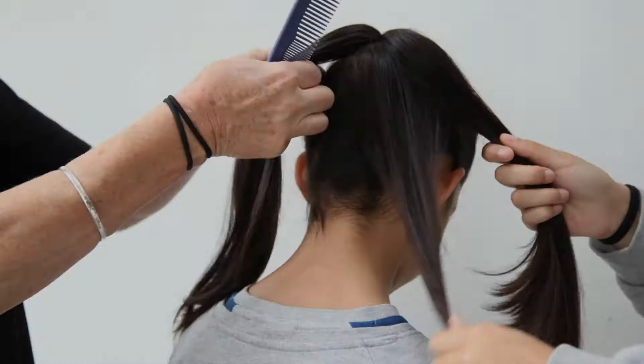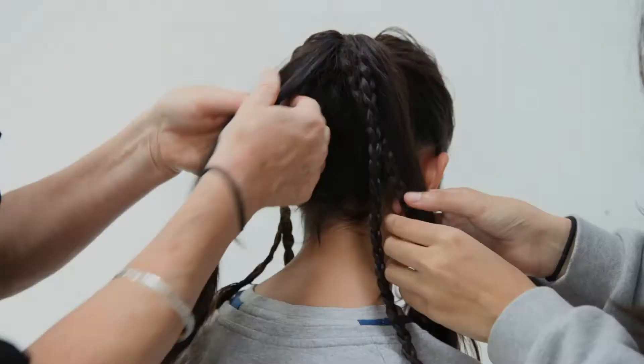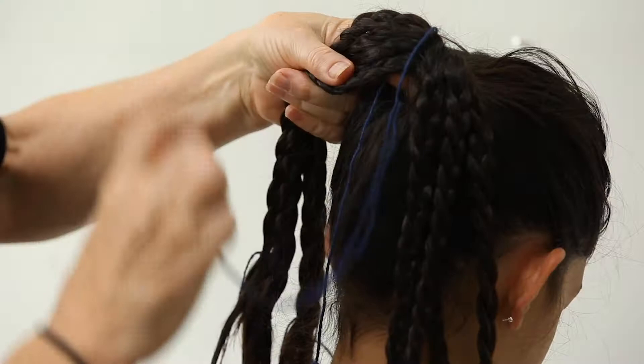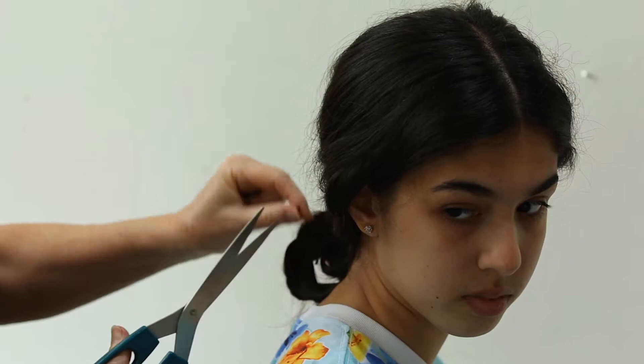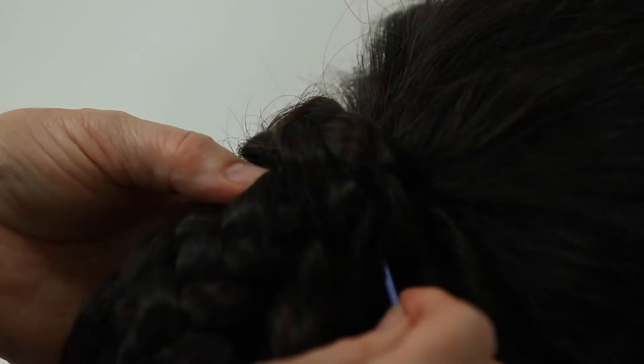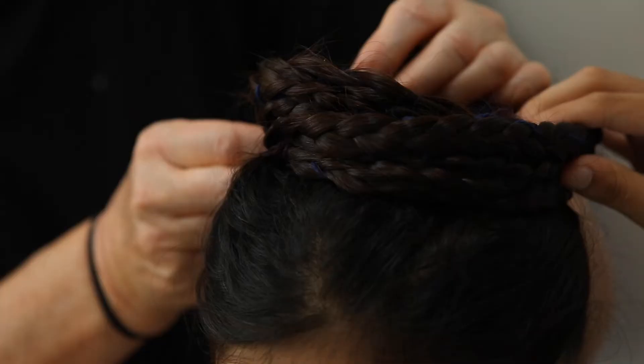The first one we're going to do is the tower hairstyle. For this, you need some yarn to hold your hair up with — you can use bobbles if you want — some scissors. We're not going to cut the hair though, only the string. And you need a blunt needle to thread your yarn through, because we're going to sew the hair to the head.